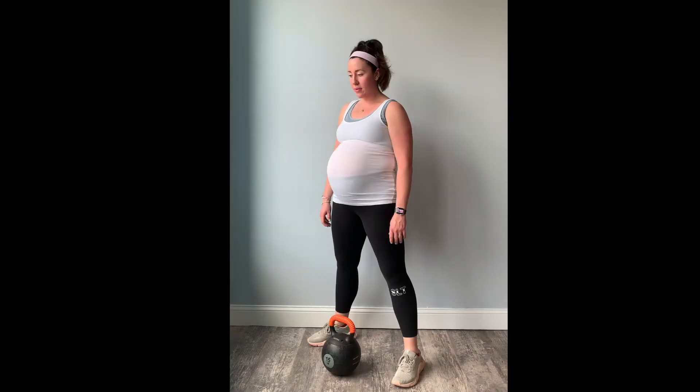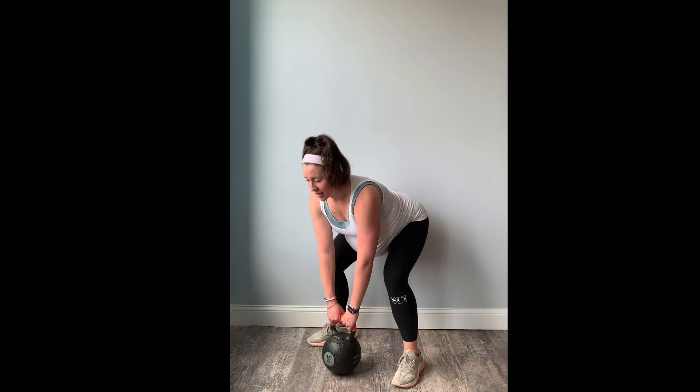This video demonstrates how to perform a kettlebell deadlift. Start with your equipment — a kettlebell or dumbbell — right between your feet.